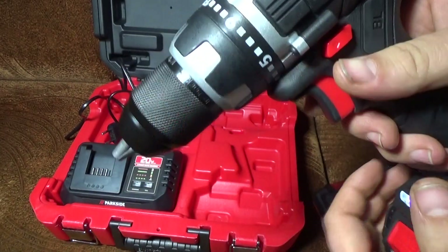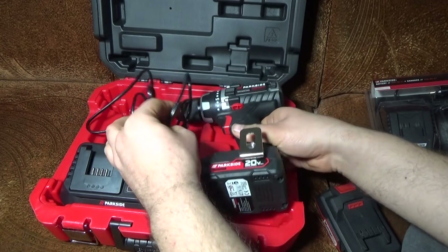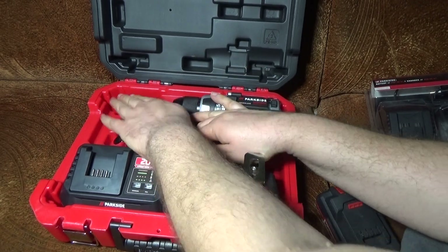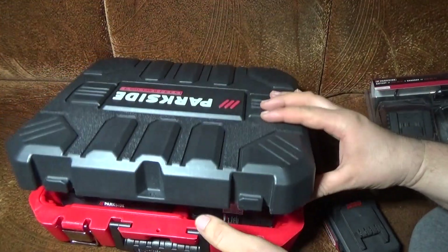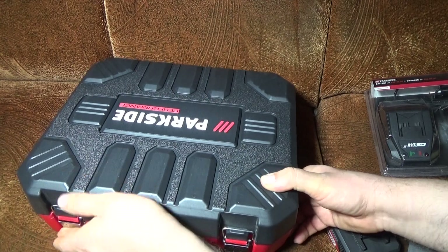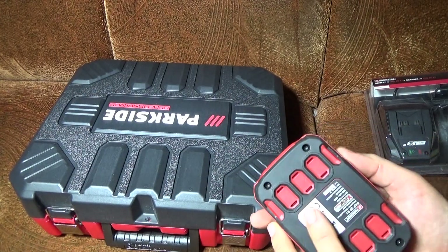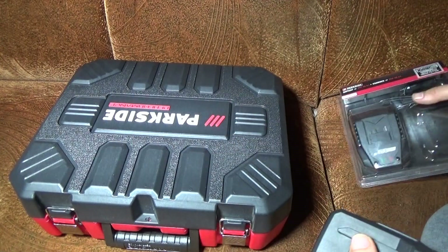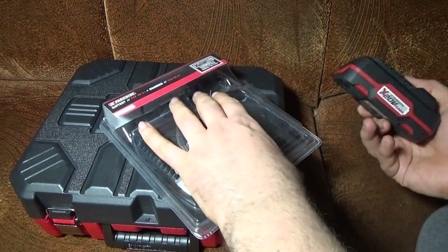It has a brushless engine — a very interesting model. We're going to test it later. I wanted you to know that this battery and this battery are not the same — they are not interchangeable.